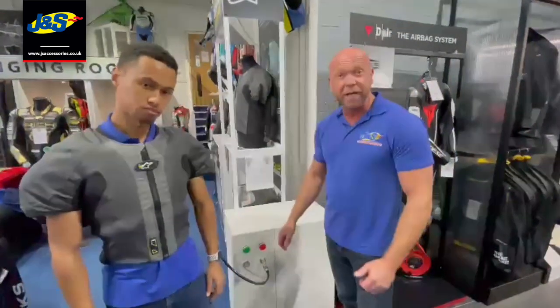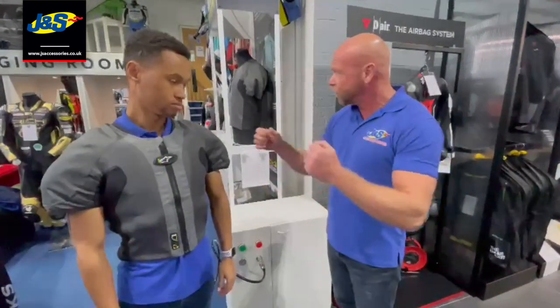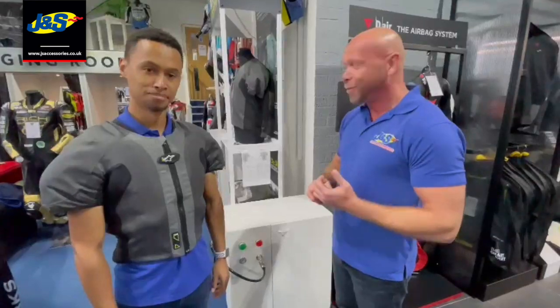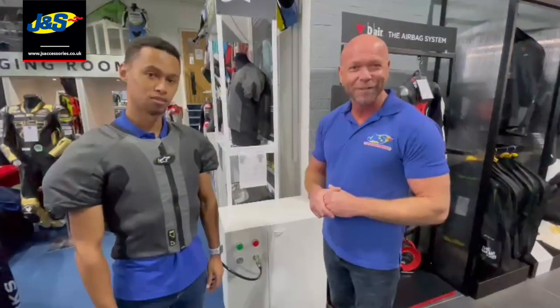So we've got this demo machine. If you want to come into the store at J&S Accessories at Oatmere, feel free to come in. We've got three sizes: medium, large, and 2XL. I'm sure you'll fit into one of them — pop it on and we'll set you off.